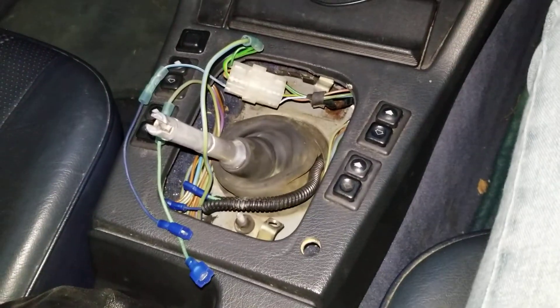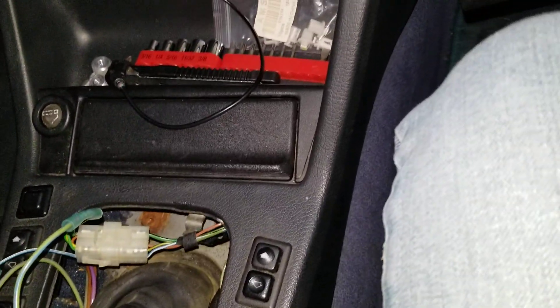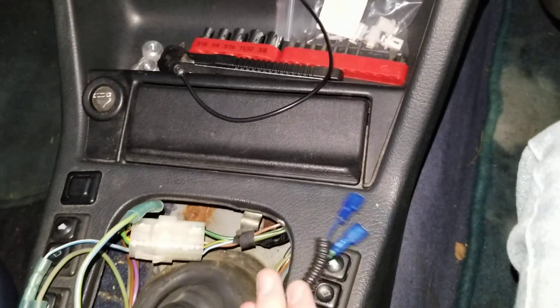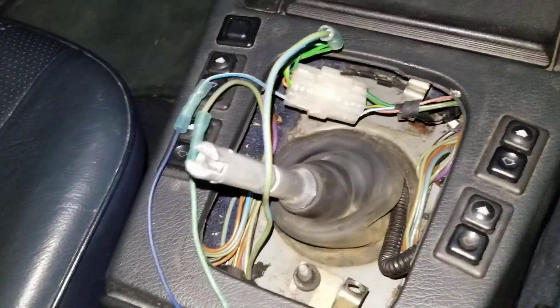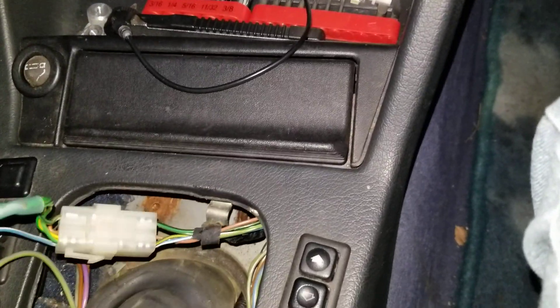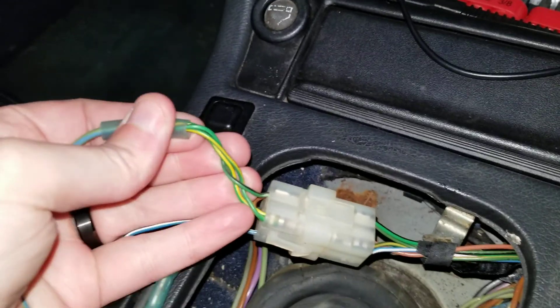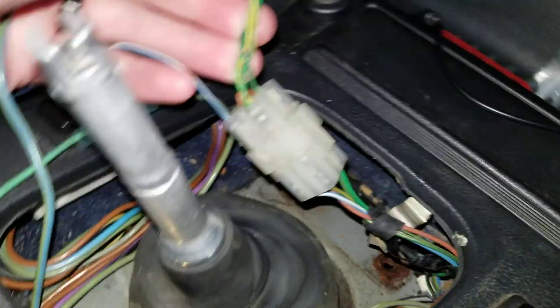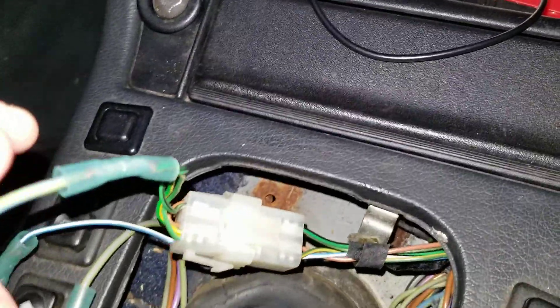I posted another thing about my reverse switch under here. The previous owner did some shenanigans with some splices and whatnot, because it used to be a 325E automatic with the ADA engine — now it's a manual swap. From what I could glean after looking online, these wires are bundled properly, but they should be going to one side of the reverse switch.